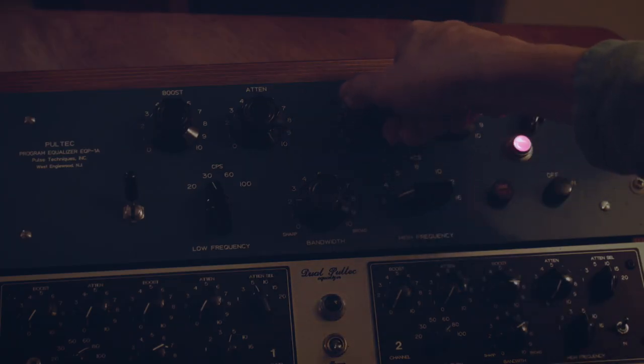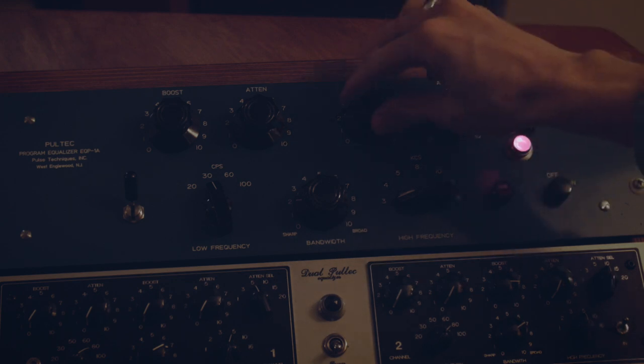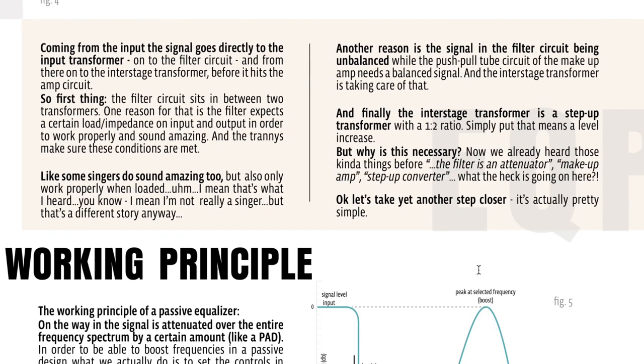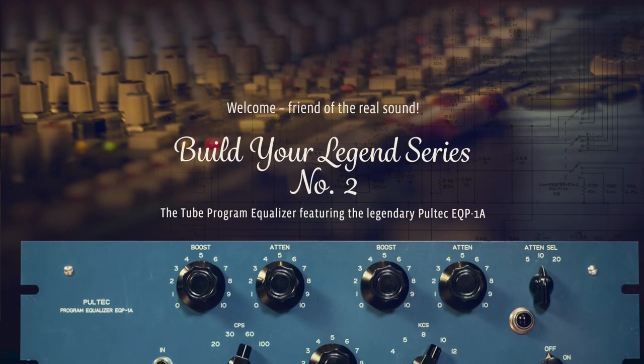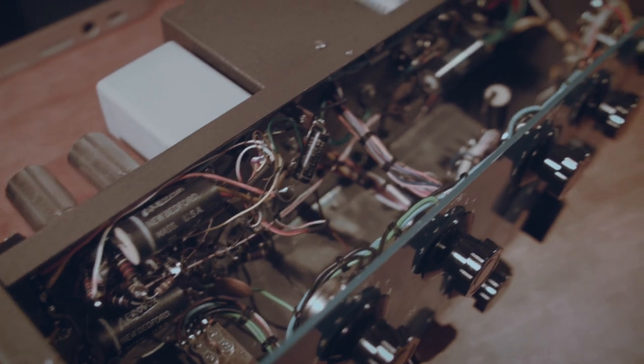For the rest, a quick recap: last time I was mostly explaining how the Pultec EQP1A does its magic and how it actually works. I also gave you an e-paper where I explained the working principle of the Pultec EQP1A in every detail. If you haven't read it yet, you can still download it — it's available right here on the Builder Legends series page.